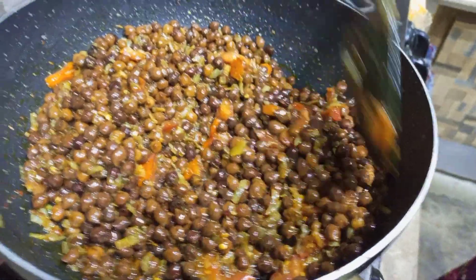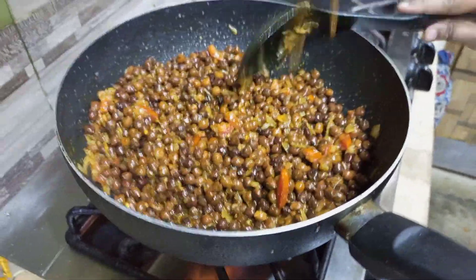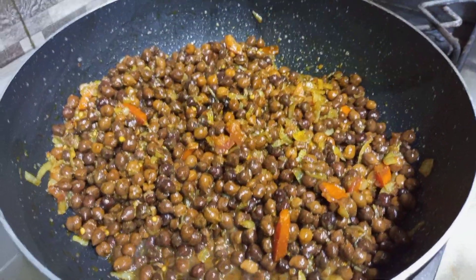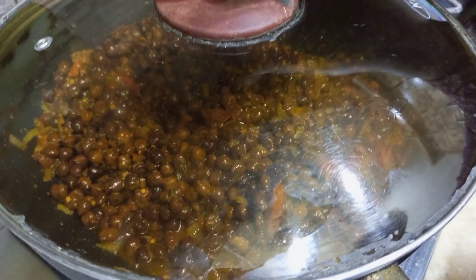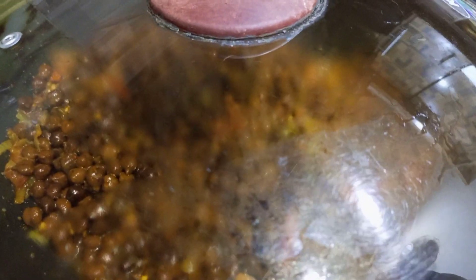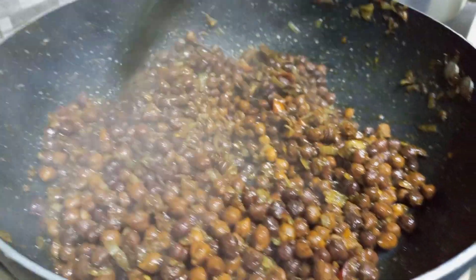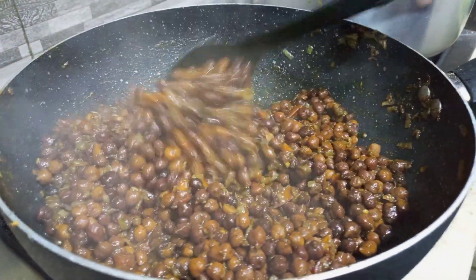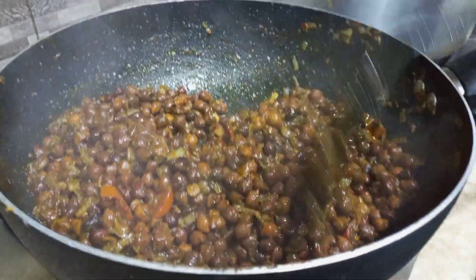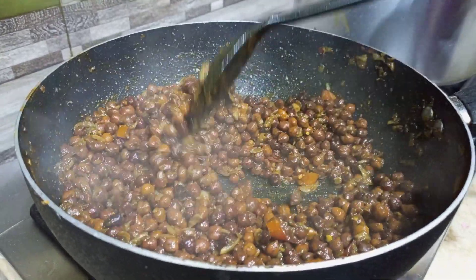Now we will taste it. We will stir so that the sauce mixes well, and then we will dish it out and show you how to serve it. We will put the lid on so the water cooks in. All the water — we are ready now.